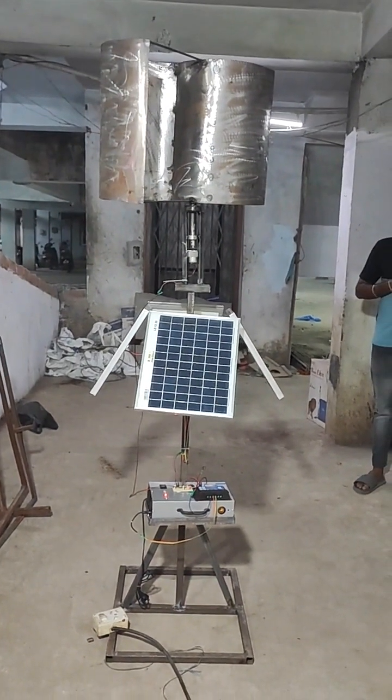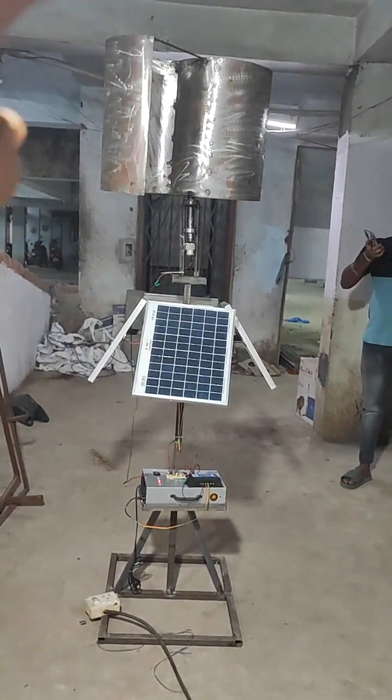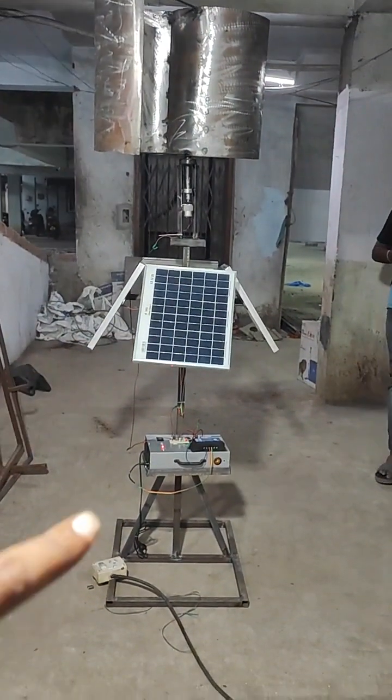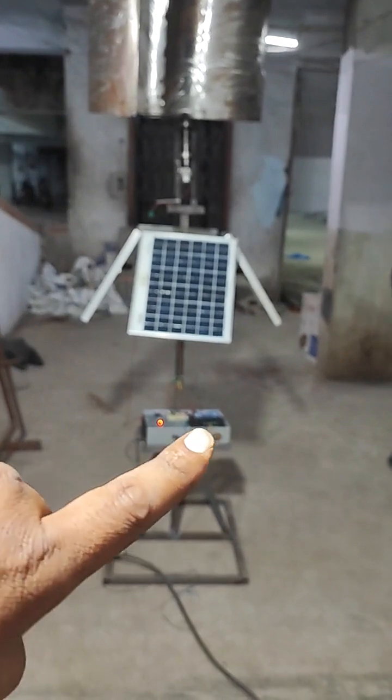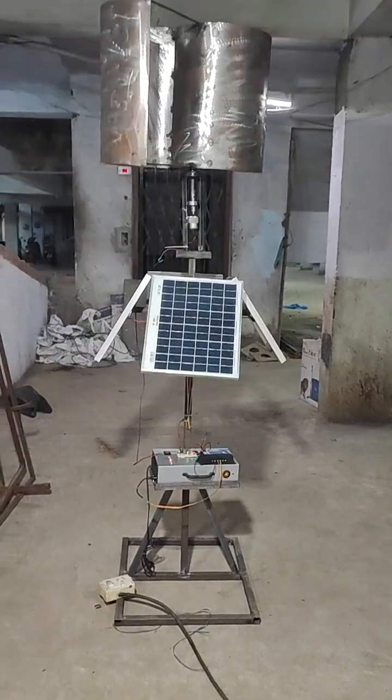Here we are going to demonstrate a hybrid power generation system. The main components of our project are a wind turbine and solar panels. You can also see an inverter circuit board and a charge controller. With the help of all these components we are going to generate voltage.